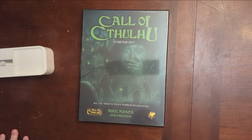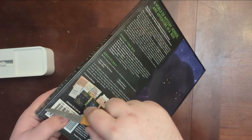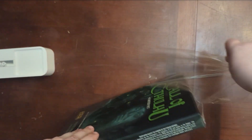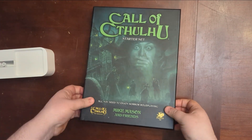Alright, let's unbox the Call of Cthulhu starter set and see what's inside this bad boy. Slice it open — there we go. Feels pretty heavy, which makes me happy.